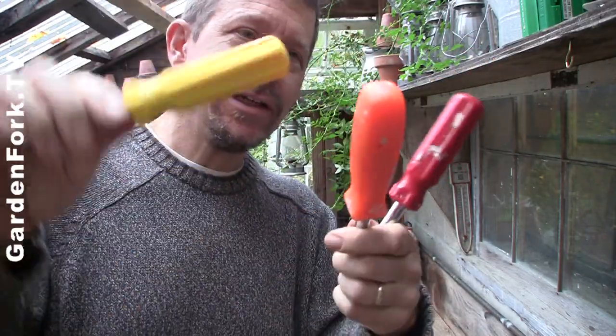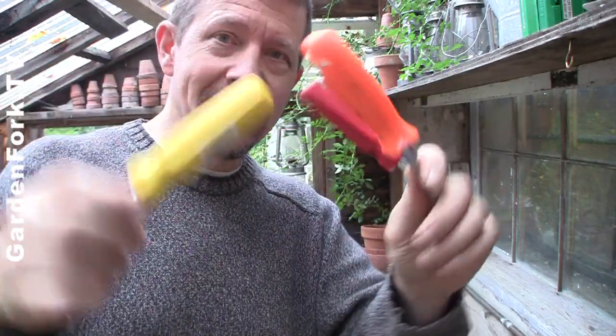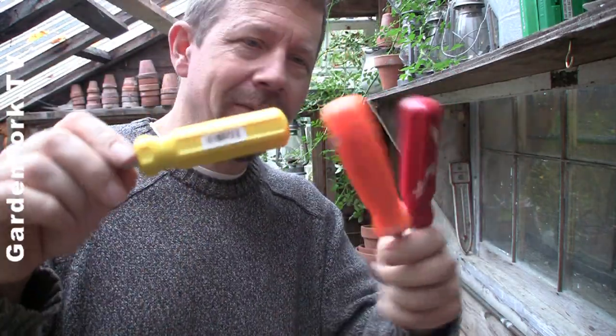We have these all over the house — in the kitchen drawer, upstairs, and I keep one in each car too. They're inexpensive and they're always at the checkout counter of your hardware store. That's just why I like them.